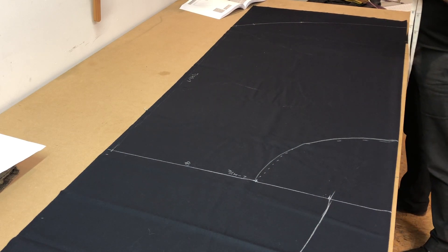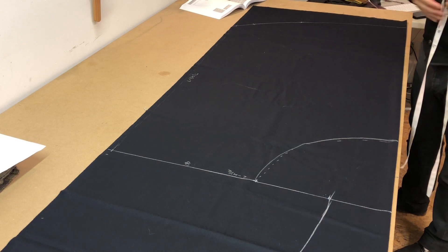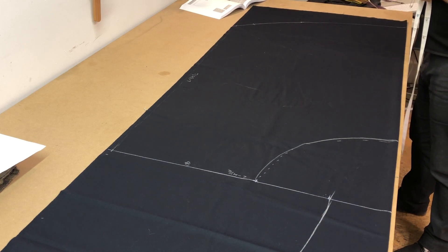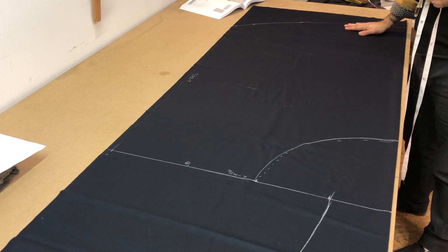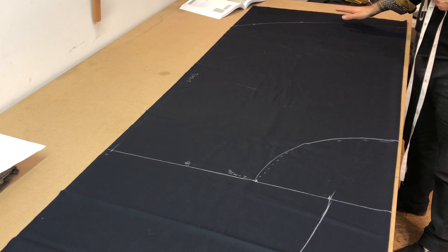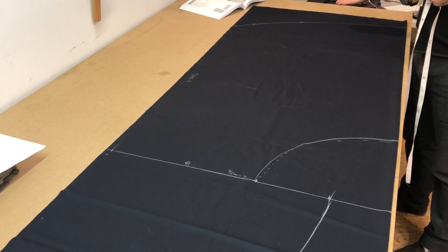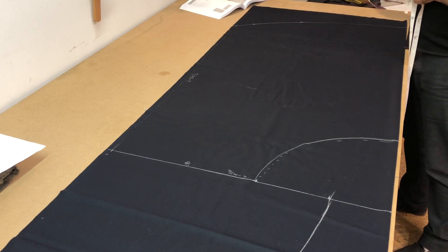We begin with the cut edge of the fabric to our right — we're going to work right to left in laying this garment out. The typical rule is you put the widest end of the garment toward the cut edge of the fabric because it wastes less fabric that way. In this instance we have a huge hem because it's a half circle, so we put that hem against the cut edge.